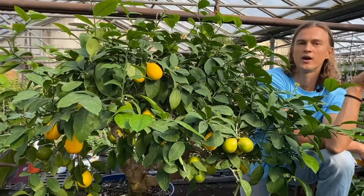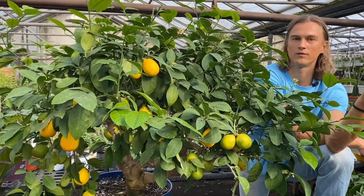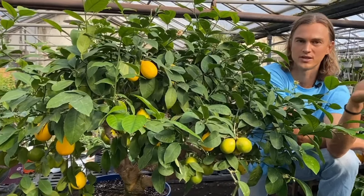If you've ever been to California in January or February, that's when all of the lemon groves are actually producing their beautiful fruit.